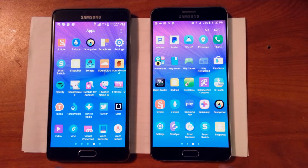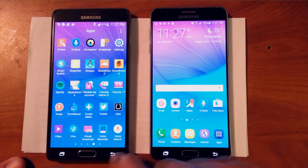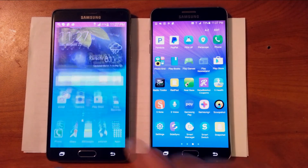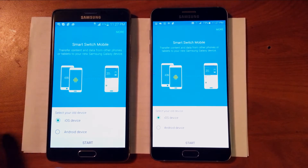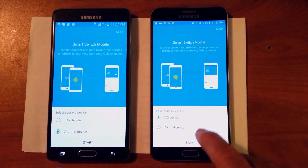My Note 5 is already activated and I'm ready to go. Let's look for Smart Switch in the application folder, open it up, and select Android device on both phones and press Start.